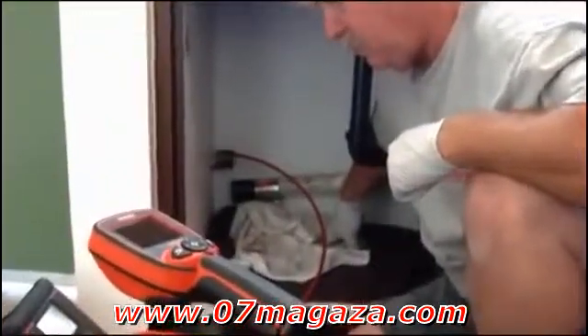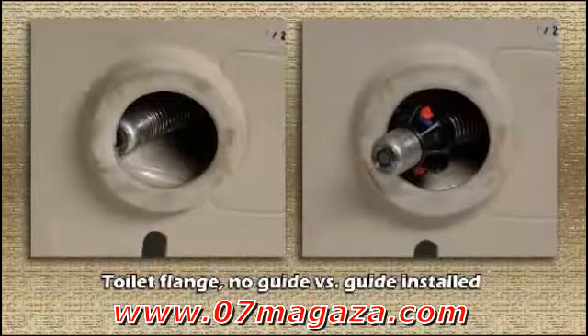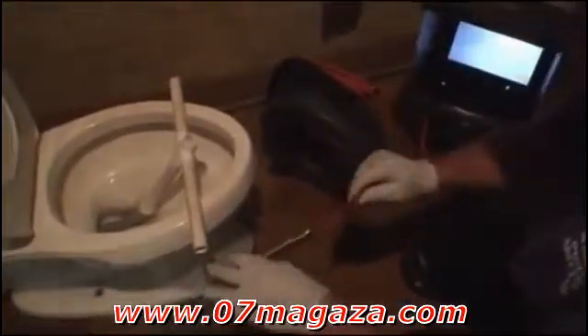When entering through sink lines, you'll need to remove the P-trap in most cases. When entering through a toilet fixture, pipe-centering guides are especially useful and can often mean the difference between making it through easily and not making it through at all. A cable guide can also be helpful when entering through toilets. A cable guide helps protect the fixture from being scratched by the camera and allows you to push the camera from higher up in the bowl.